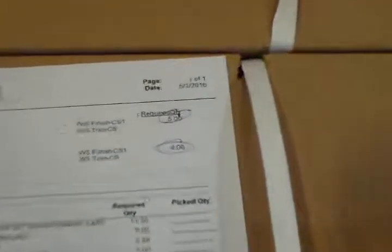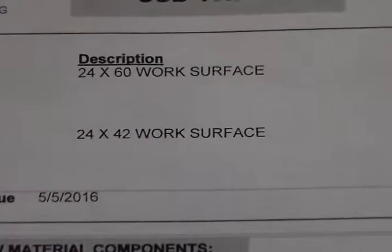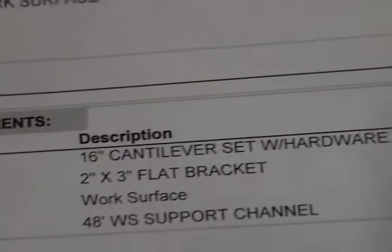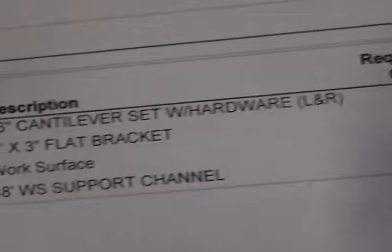Next on this pallet here, which is our worksurfaces coming from our woodshop department: we're going to have a total of five 24 by 60 worksurfaces and a total of four 24 by 42 worksurfaces. Hardware is going to be 11 and a half sets of 16-inch cannibals and a total of nine flat brackets, all of which are going to be here.